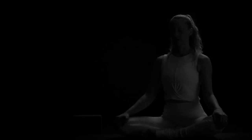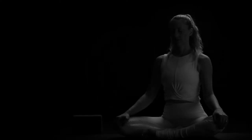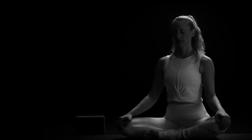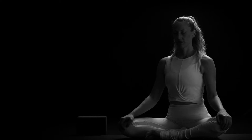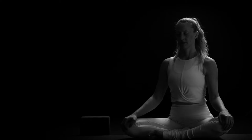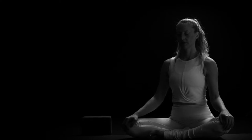Feel your spine long. You can close your eyes, relax your shoulders, and settle into the present moment. Take a slow inhale and slow exhale. Keep lengthening up through the spine, connect to stillness, feel the breath move through your body. Slow down your breathing. Bring all your focus to your breath to quiet the mind. Feel the outer shell of the body relax.